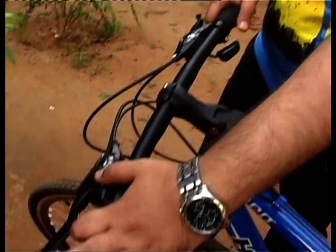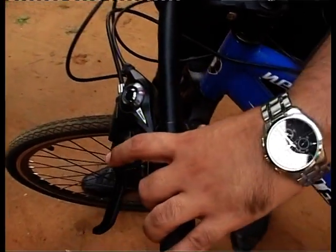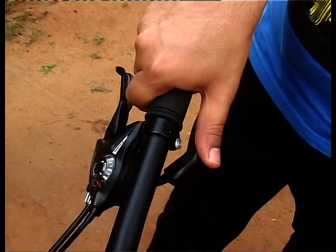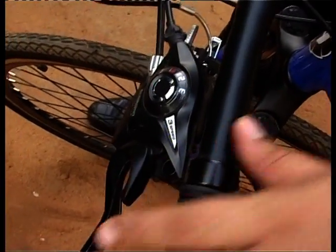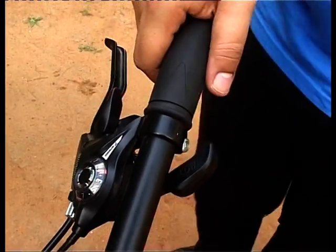We've seen how to move from ratio 1:1 all the way to 3:7, achieving 21 speeds. Now let's go back down. We're at front ring 3 and rear gear 7. Press the top lever to move the front derailleur from 3 to 2, and move the rear derailleur back from 7 to 6, 5, and 4. Then move the front from 2 to 1, and the rear from 4 to 3, 2, and back to 1.